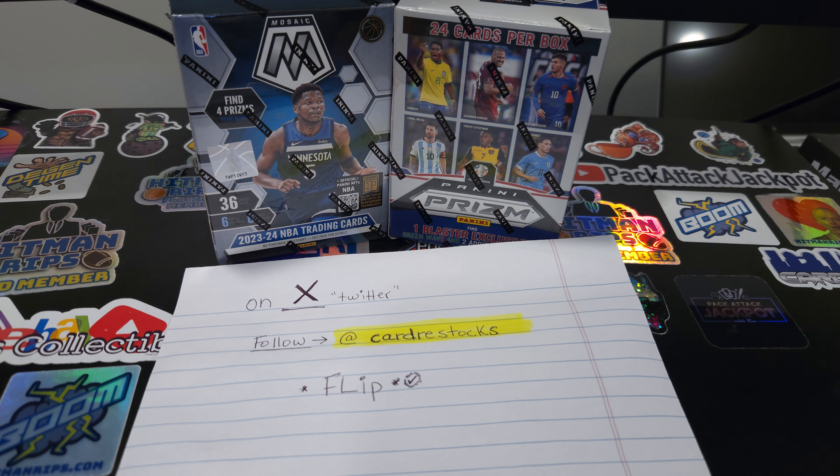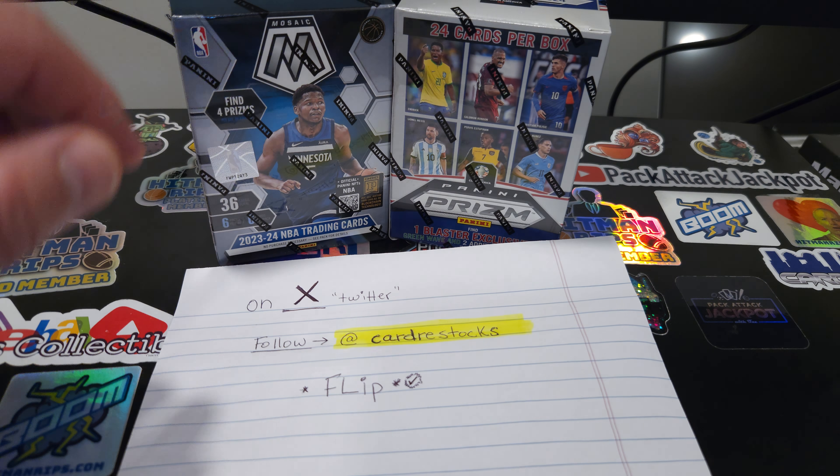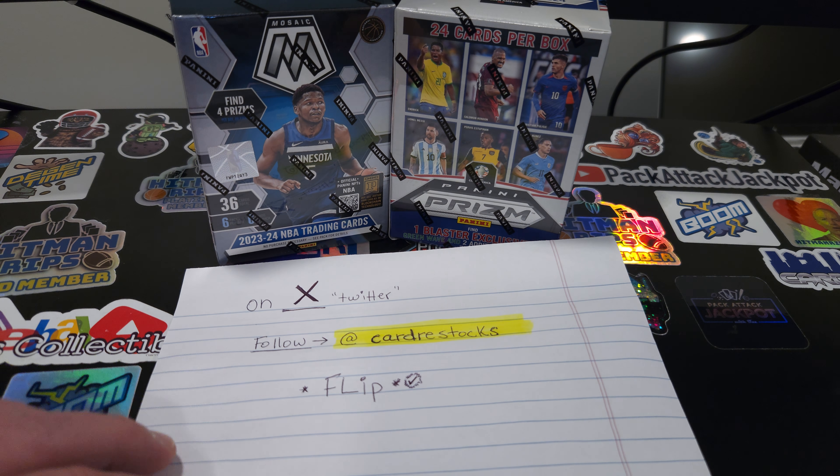Hello and thank you for tuning in to Loop 19 Sports Cards. Today we're bringing you a box of Mosaic and a box of Prism Soccer.